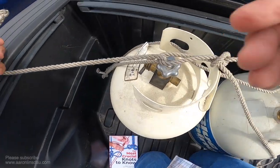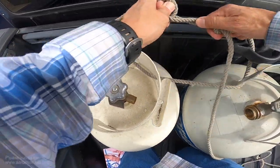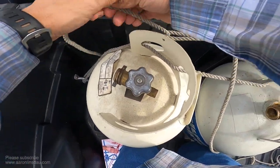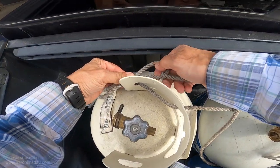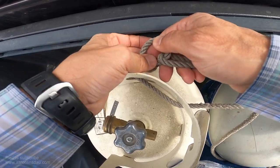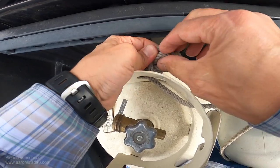And then all I do is tension this bad boy down. I'm going to ratchet it back and forth, tension it down there, and now all I have to do is create a loop here and pull the running end up like this.